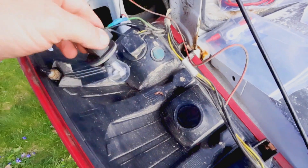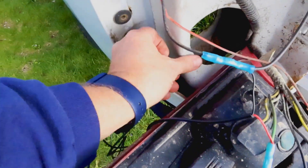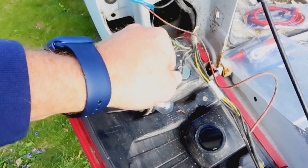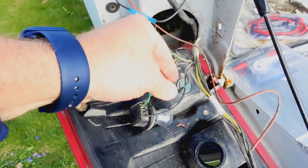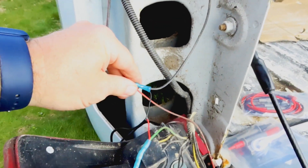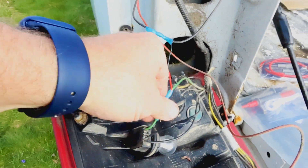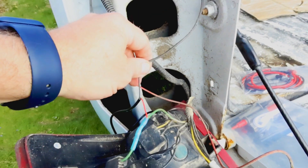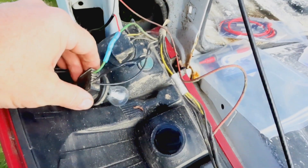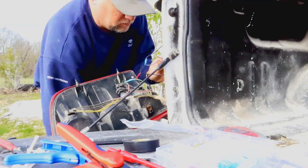Got these connections made, the wire ran down through the body to underneath. I ended up using a different ground — right here, I think somebody put it in for trailer lights, so that's a good known ground. I just went and hooked it up there. Going to get this put back together and then get the power hooked up to the backup light.